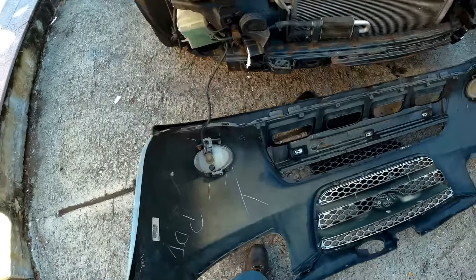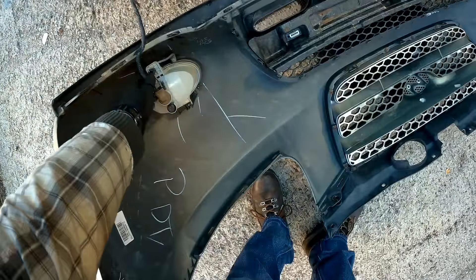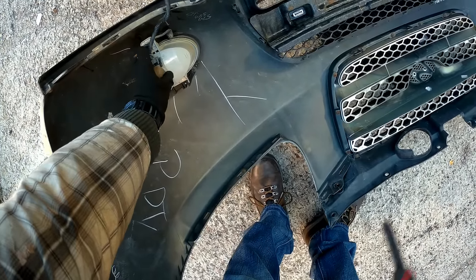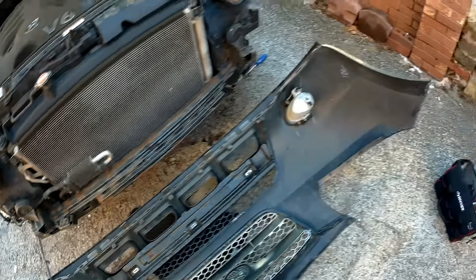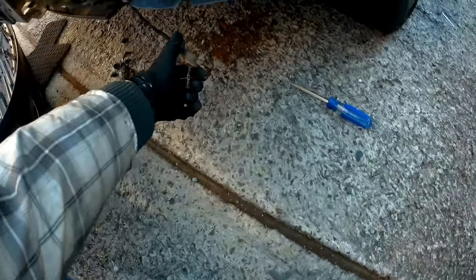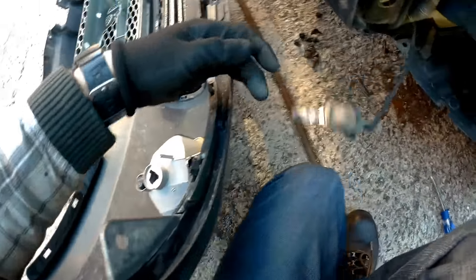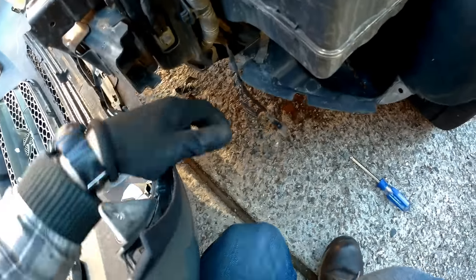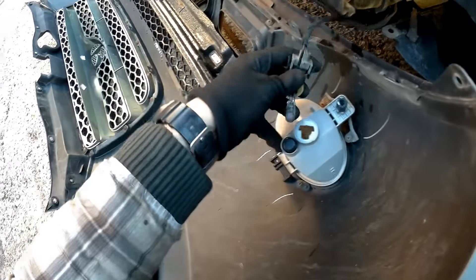Next step: if you want to take the bumper away, you can either spin and take the bulb out, or just take the connector off. I took it off and the bulb got out, so I just put it back in. Be careful about this — watch out for the bulb on that side.